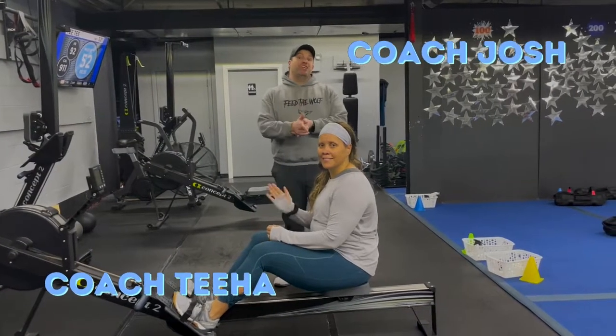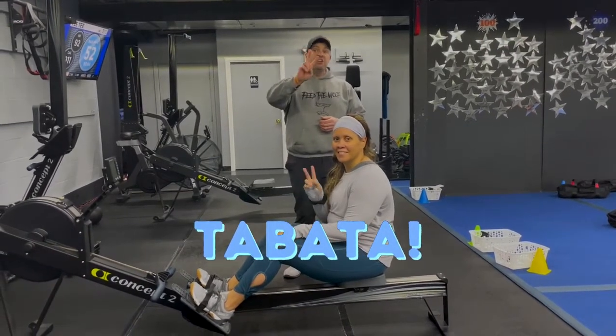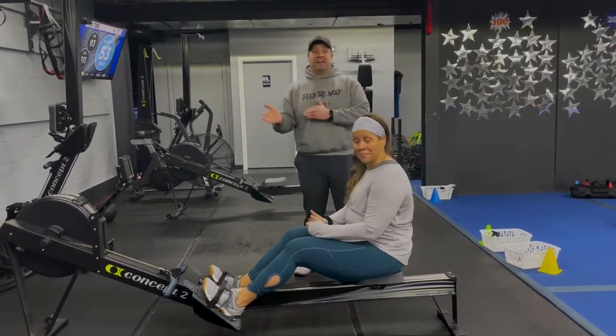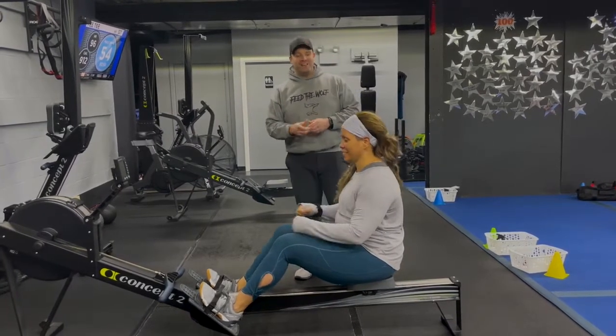Hey, what's up guys, it's Josh here with Coach Tia and the rest of our coaching team. We're gonna go over this week's Tabata workout for you. For this workout we're gonna have four different stations. You have two exercises each station. It's 20 seconds of hard work, 10 seconds to switch. You're gonna do four sets of each. We're gonna go around the room one time and we'll have a group finisher for you at the end.